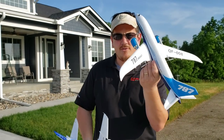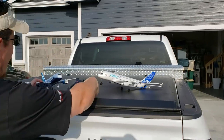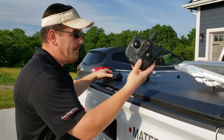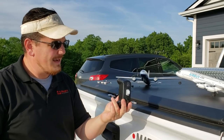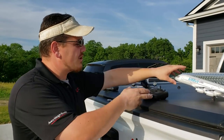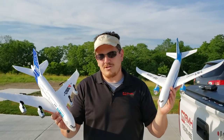Both come ready to fly — this one you have to assemble, but it comes with two 300 milliamp 1S packs. I wanted to show the difference between the two. I kept talking about how similar these are, and I did some research and found out you can pretty much bind them both to the same radio. I personally think the 787 looks slightly more scaled than the 380.